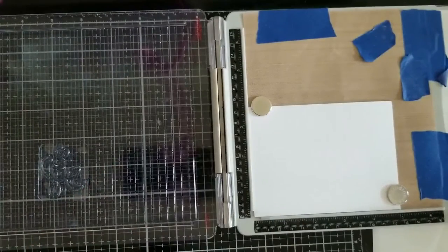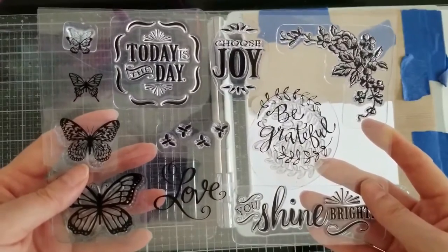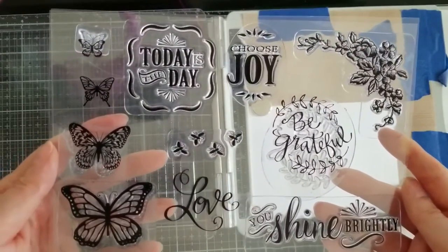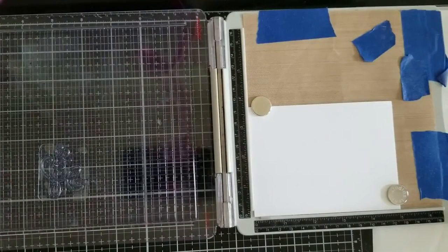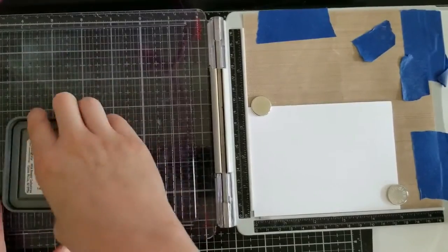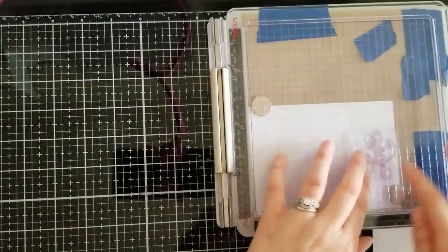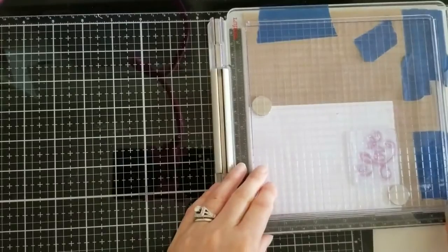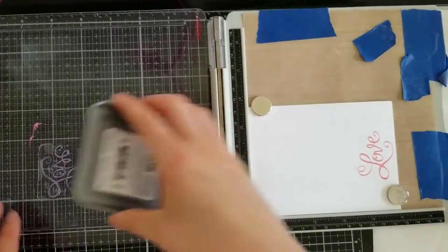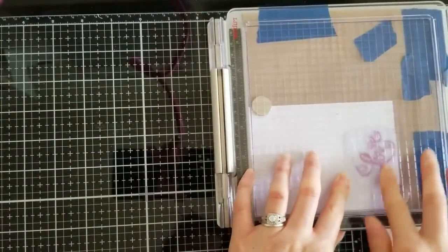Now we're going to use Distress Oxide — this is worn lipstick. Our sentiment today is coming from a Recollections stamp set; we're going to use the Love stamp set. I have a link to that on my blog — it goes directly to the stamp set on Michaels. It took me a while to find it, so you might want to use my blog. I'm going to go ahead and ink this up. This is the Tim Holtz stamping platform. I noticed as I was pressing down I had a cat hair on there, so I took that off because it will leave a weird indentation on your stamp. I like the stamping platform because I can stamp more than once.